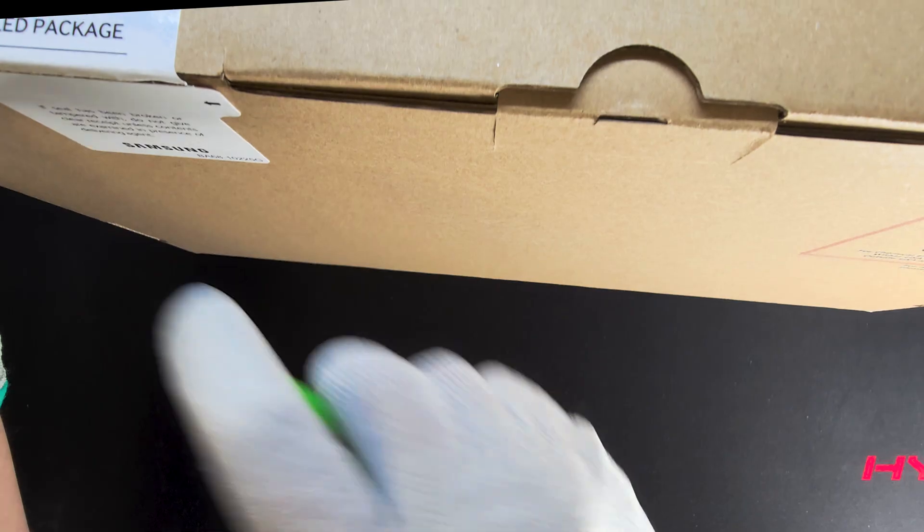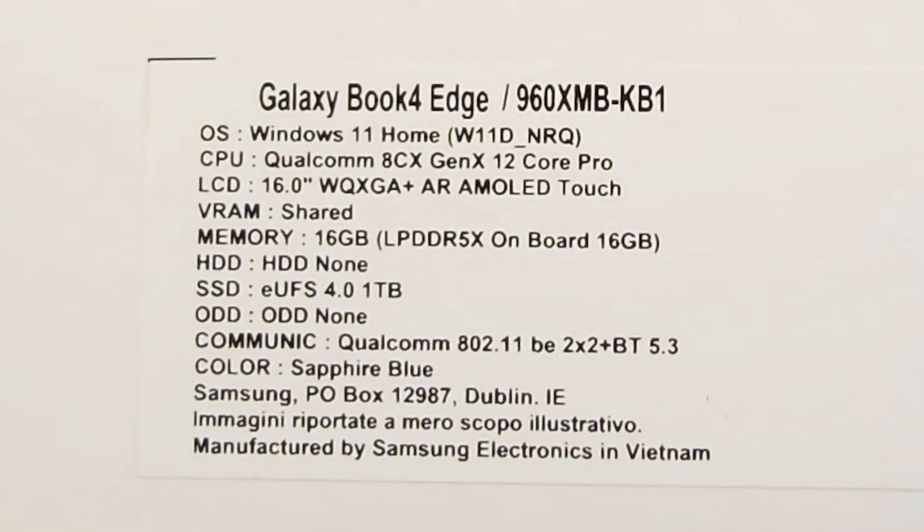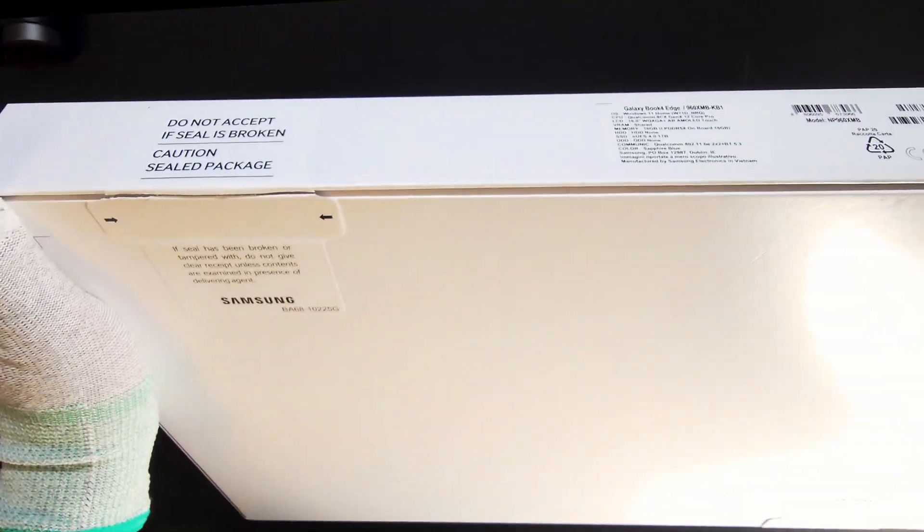After a long wait, the Snapdragon X Elite is finally among us. And in this box, I have the Samsung Galaxy Book 4 Edge, which packs the highest-end 12-core model of the X Elite lineup, including 16GB LPDDR5X RAM and 1TB storage, and the display is the 16-inch AMOLED touchscreen. I'm excited to share the full unboxing and give my first impressions before diving into some technical tests in the upcoming videos, so let's get right in.